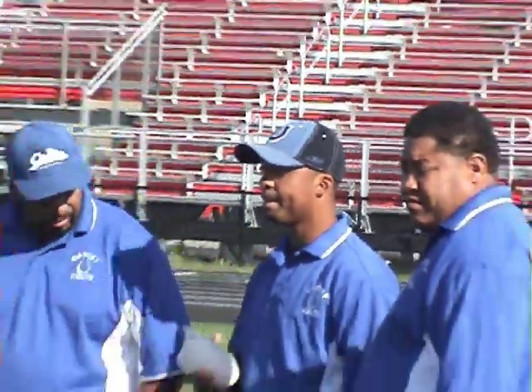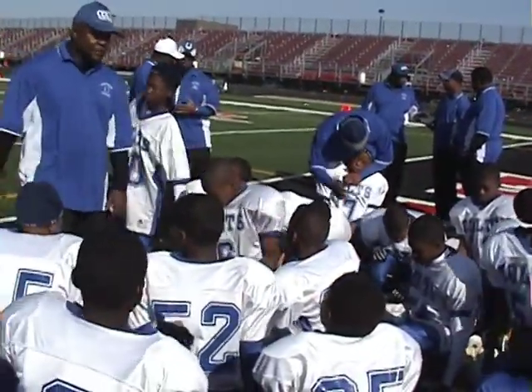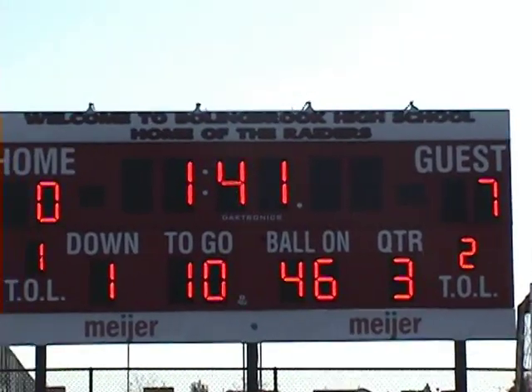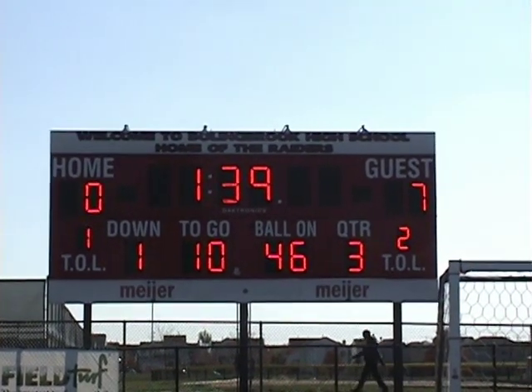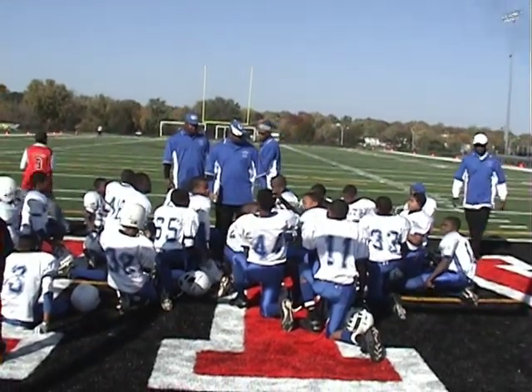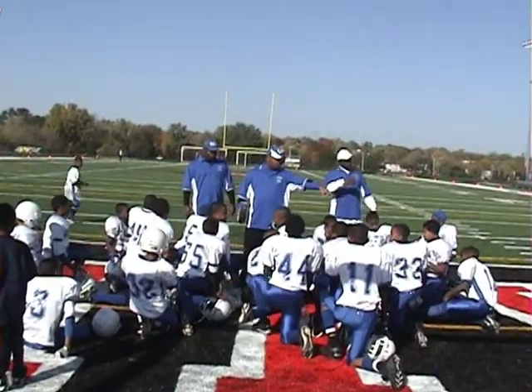All right, let's go, man. This is our time now — I need some more points up here. You got it? Don't laugh, man. Can we get the ball first? We're going with Mike first.